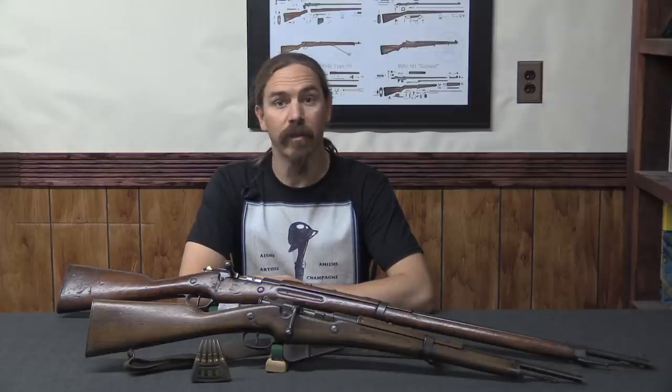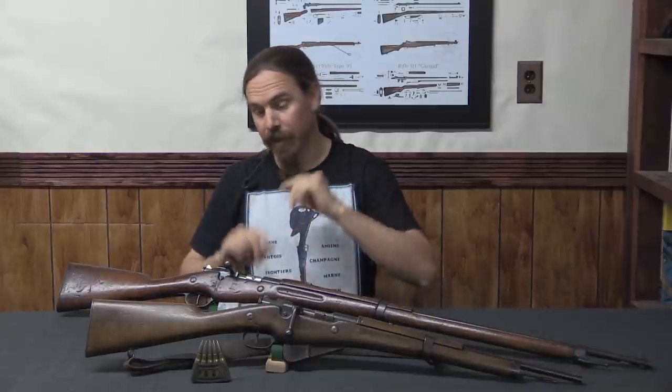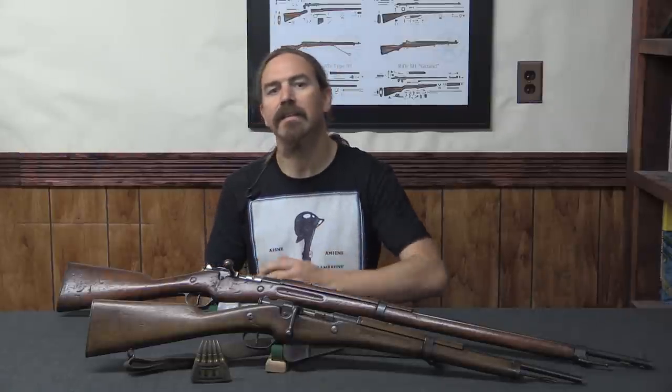Hi guys, thanks for tuning in to another video on ForgottenWeapons.com. I'm Ian McCollum, and today we are continuing our look at the Berthier rifle and carbine. Today we're going to look specifically at the Model of 1916.